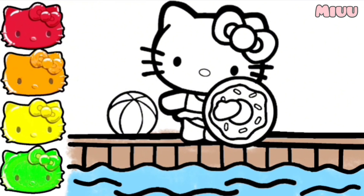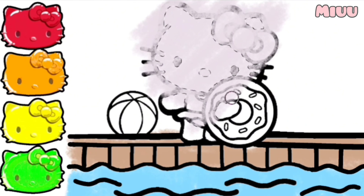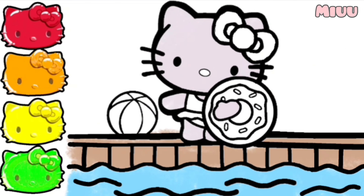And now, we will put white on Hello Kitty head and body. Red color for Hello Kitty ribbons.